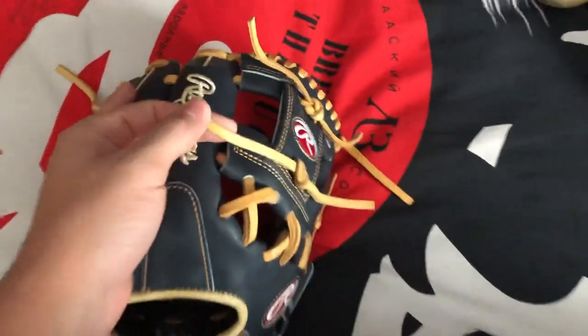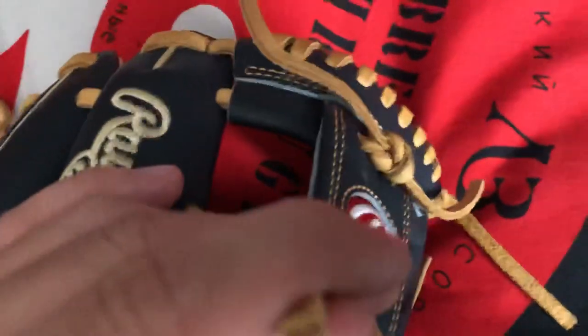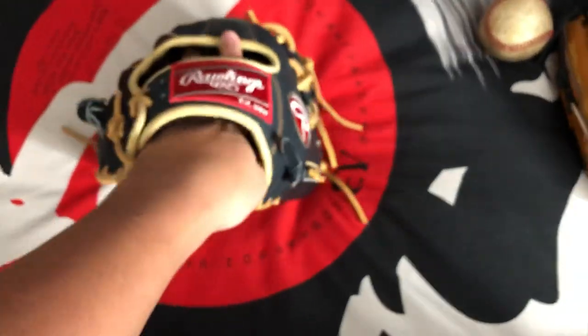They use Tanner's Laces, which is a really good quality lace — a very good quality lace.